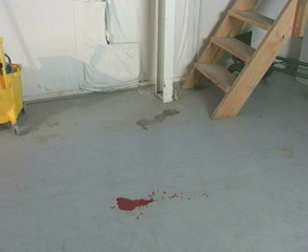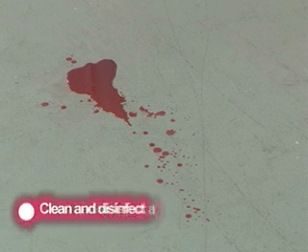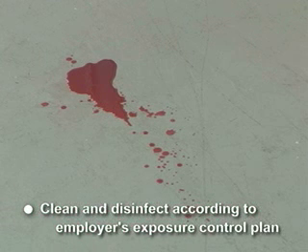OSHA requires that equipment and surfaces be cleaned and disinfected after contact with blood or other potentially infectious materials. This should be done according to the employer's exposure control plan.